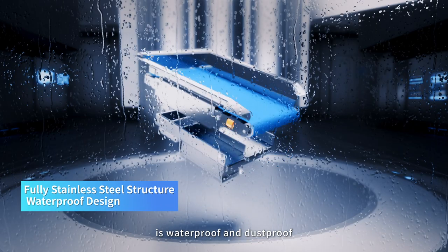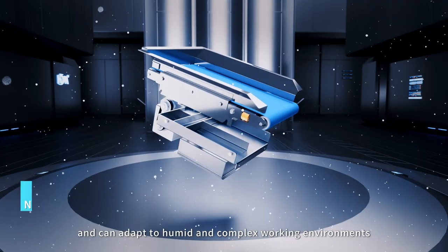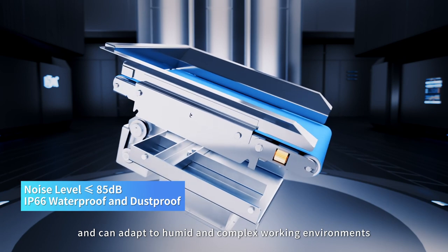made of stainless steel, is waterproof and dustproof, and can adapt to humid and complex working environments.